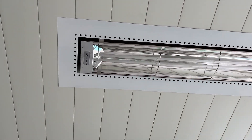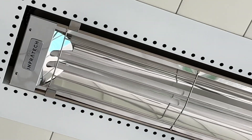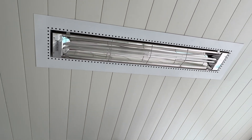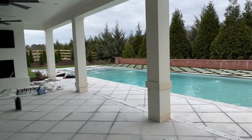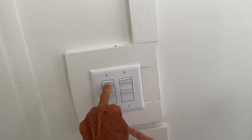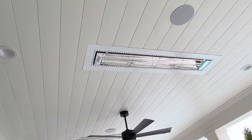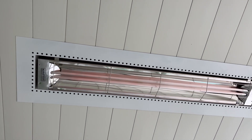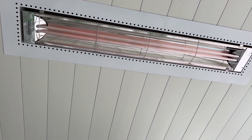This is called Infratech. We are in Georgia, it's about 46 degrees, and when it's cold outside you want to go swimming, you want to sit on the porch — you've got to turn them on, and this is on. So that is just these two. Now they're kicking in, you can see and feel the heat — so that's good.